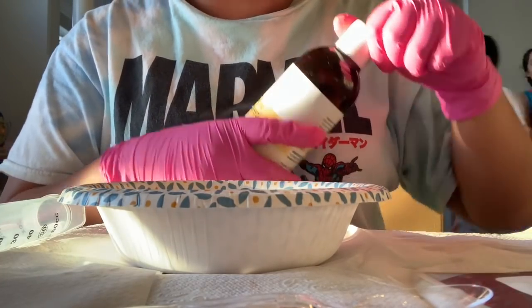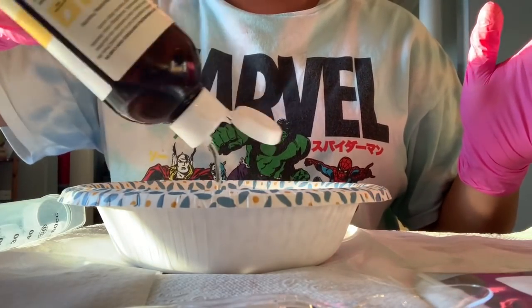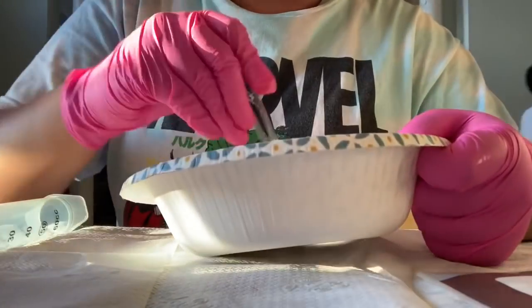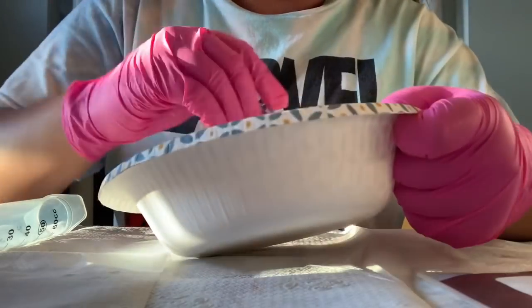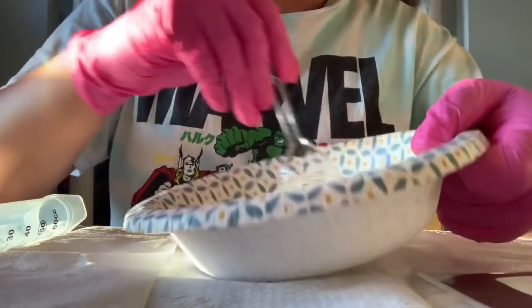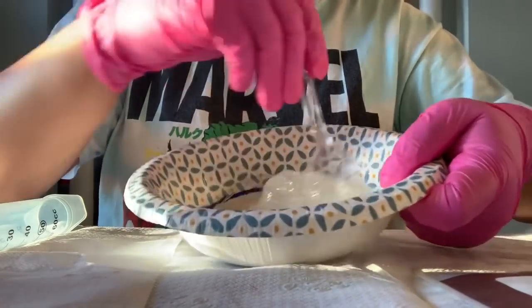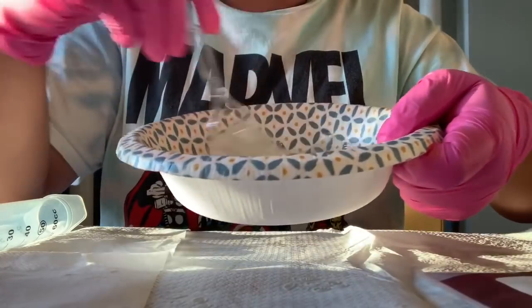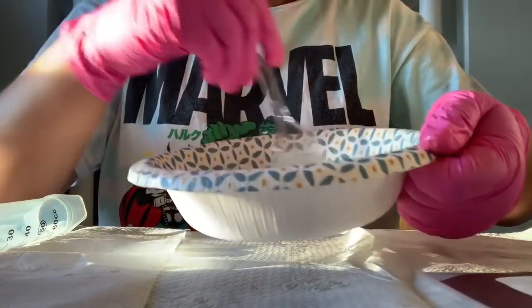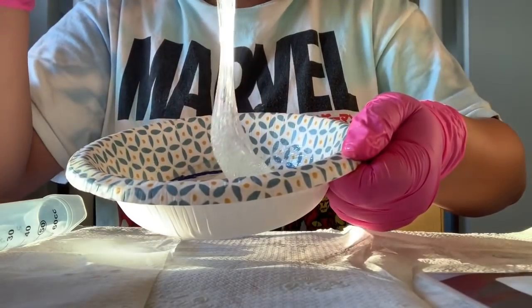Now I'm putting in my grapeseed oil and starting to mix it. Yeah, so this is a good consistency. Of course it's going to change once I put the Swiss Chocolate in it, which is like a mica — once I add it, the consistency is actually going to get thicker. And then once I put the flavoring in, it's going to change also. This is the perfect consistency right now.